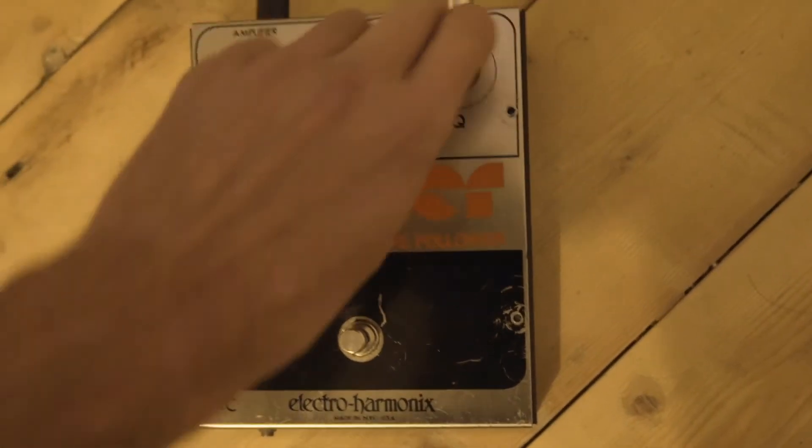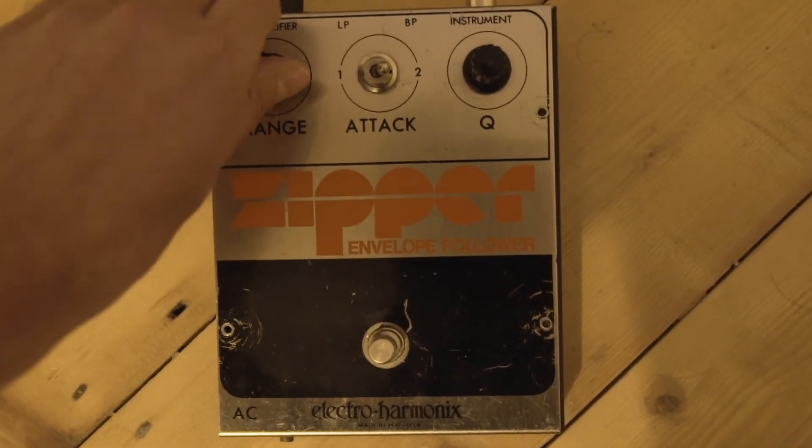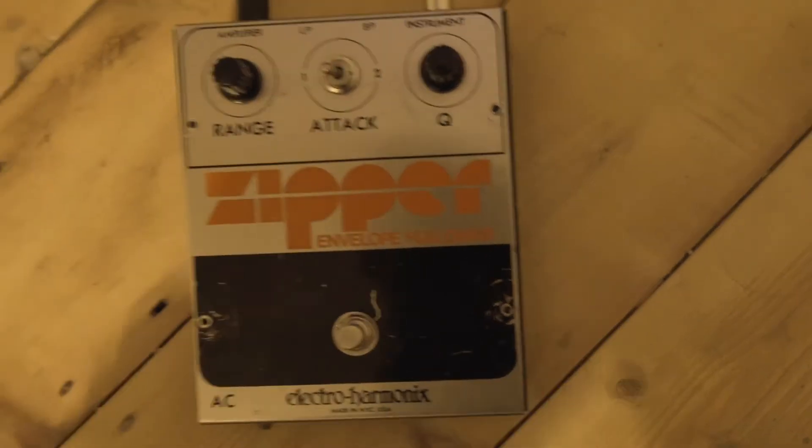It seems to change the tone, but I don't think the pedal is working properly.